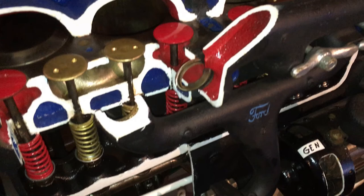Here's a cutaway view showing the intake and exhaust. The gold valves are for the intake, and you can see where the air comes in through the intake manifold at the top of the screen. After ignition occurs, the exhaust gases are released through the red valves. Towards the middle of the screen, you can see the exhaust manifold painted red, and it ends up going out the exhaust pipe at the rear of the vehicle.